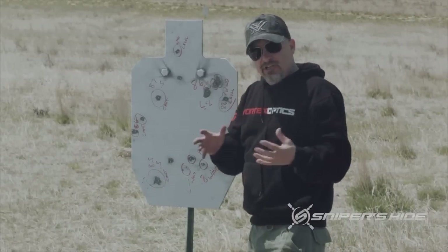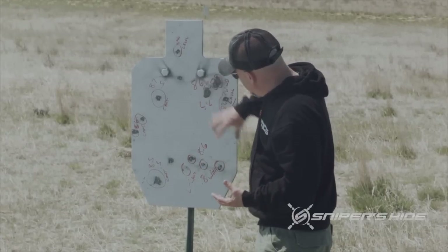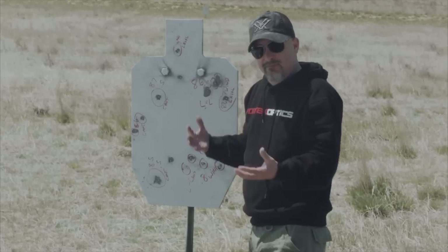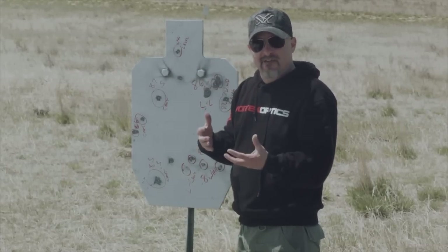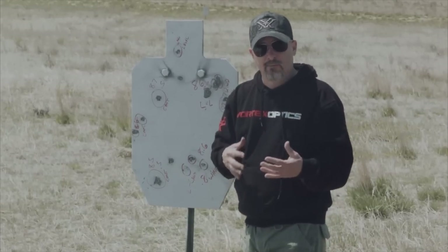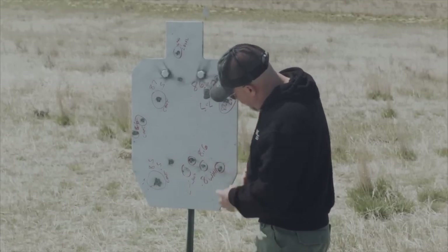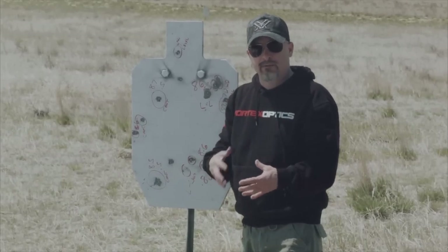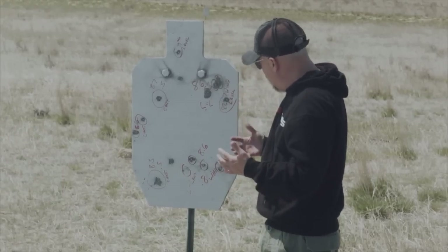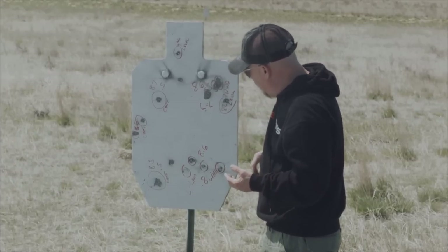Here's our target. Our initial group with a level rifle and level scope was right here — marked as 8.6 mils using 0.7 of wind. I had one that was thrown here with the level scope and level rifle, but that was when the wind let up. Then I swapped scopes and went to a canted rifle with a level scope. Here is that group: 8.6 with 0.8 of wind. Took a little bit more wind but there was a slight variation — about the same size group, in line on the target. The 0.8 actually brought me a little more to center; the 0.7 was more on the edge.